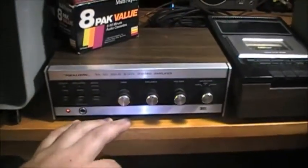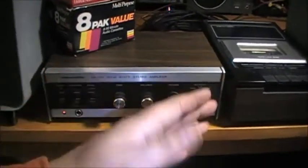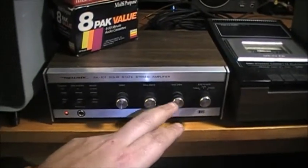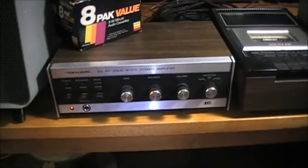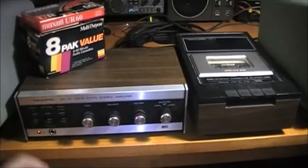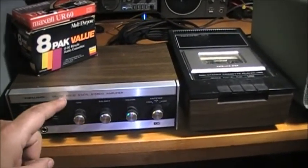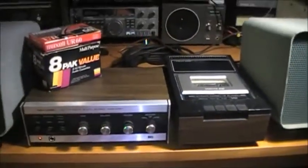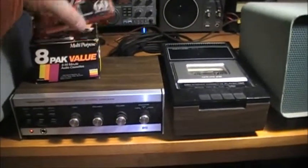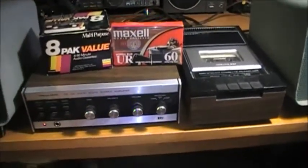The volume control needs some cleaning, as does the balance and tone, so I'll have to take this apart and give it a cleaning. But other than that, the Realistic SA-101 and the Realistic SCP-3 are working perfectly — and it's amazing that you can still find cassette tapes around.